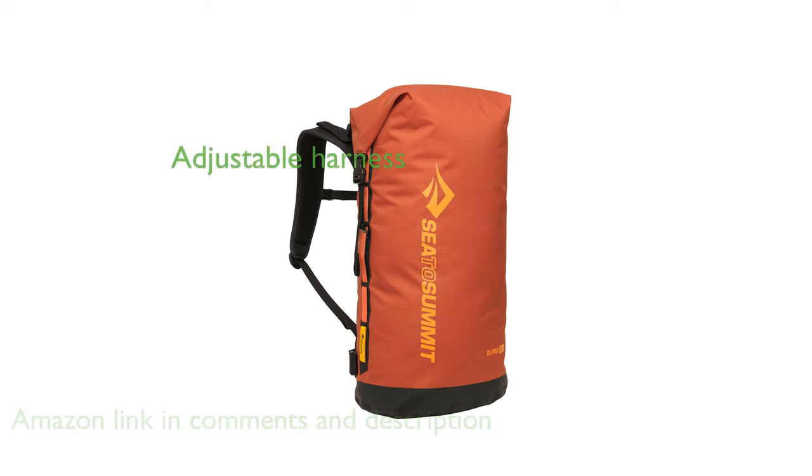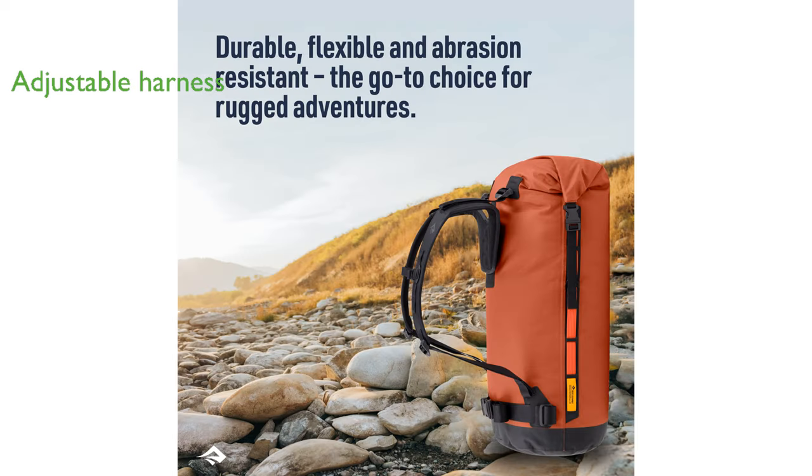A standout feature of this backpack is its adjustable EVA foam pack harness, which includes a supportive sternum strap and a removable hip belt, offering comfort and adaptability during use.